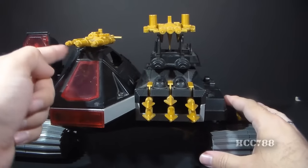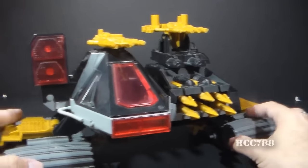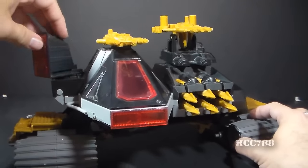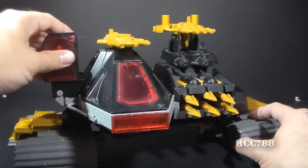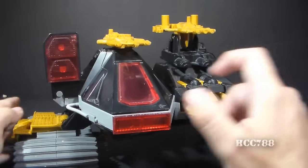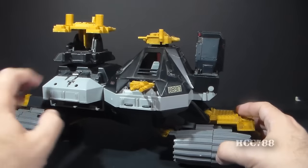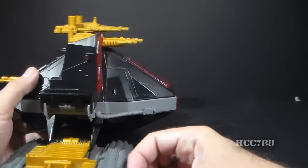We've got a turret on the top right above the driver that can swivel, and the infrared beam, which it can also swivel — only one direction, though. It cannot turn to the other side; it can only turn that way. Around the back, we have another gun turret, a rear-facing gun turret, and some nice detail on the back.